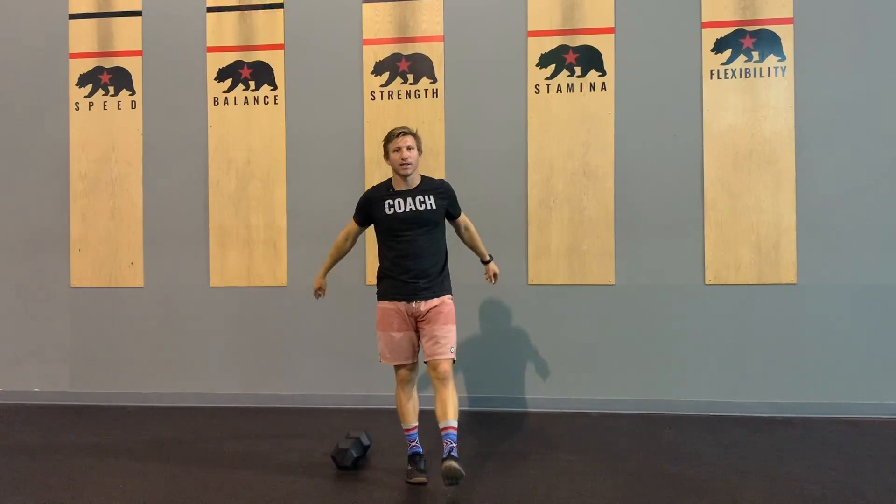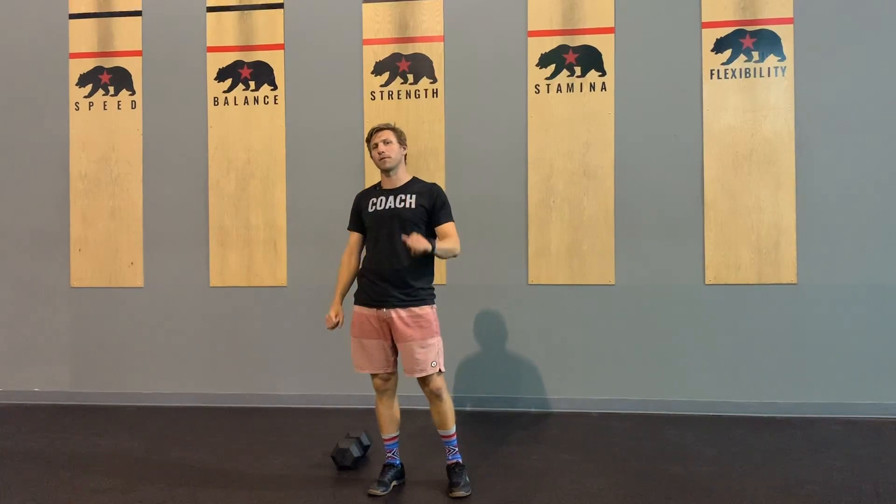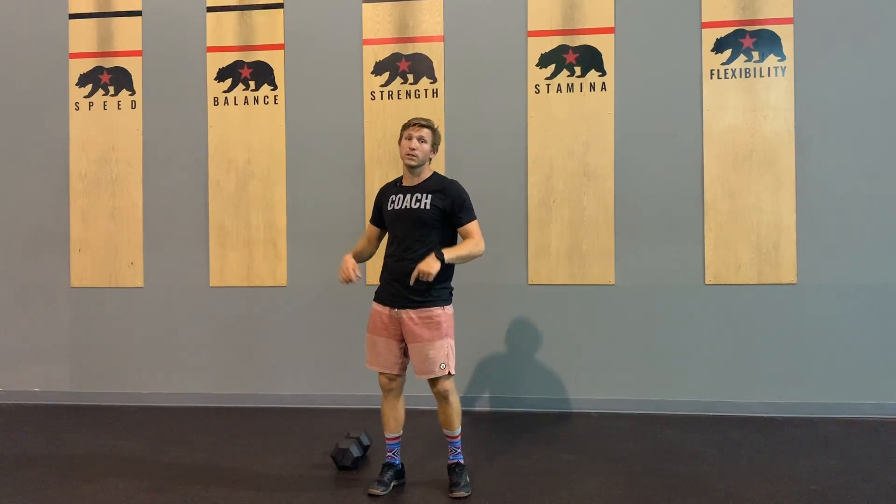Hey guys, what's up? It's Colby here. It is Thursday, May 14th — I had to think about what month it was. I think the workout coming for you today is called Grip Don't Trip. Grip Don't Trip. And it looks like this.